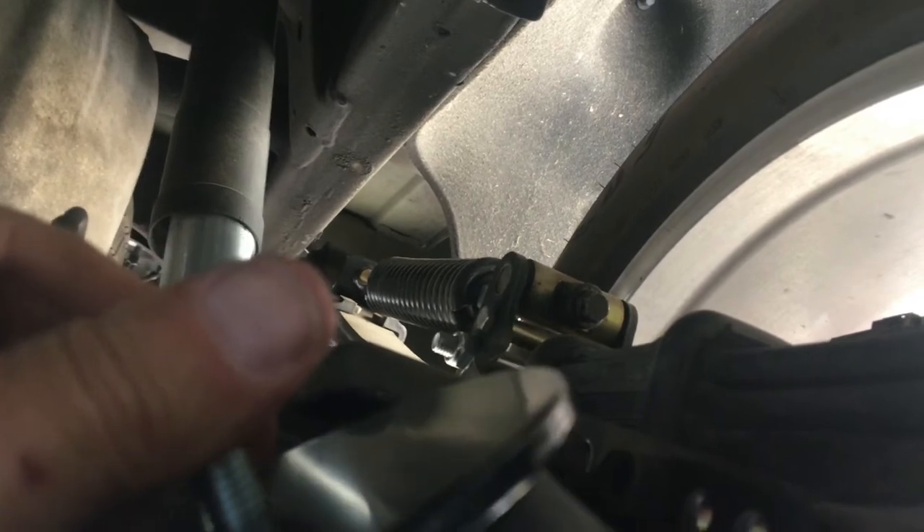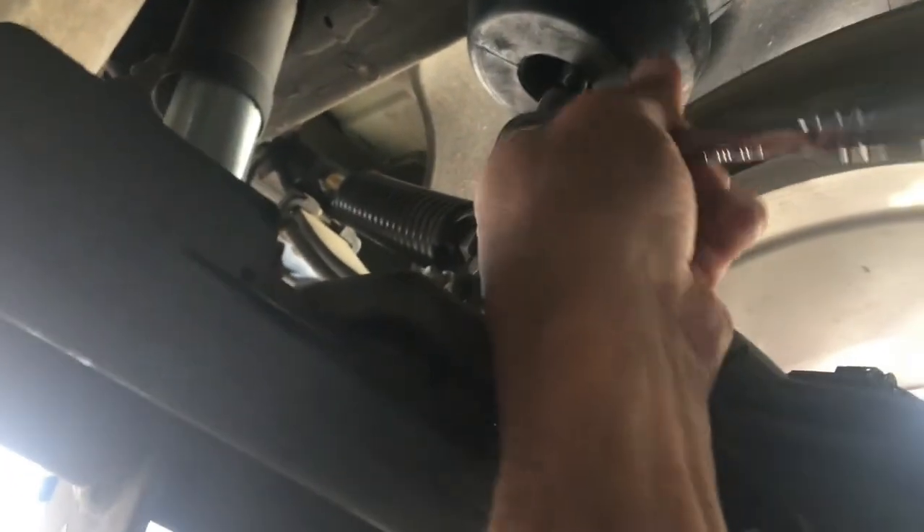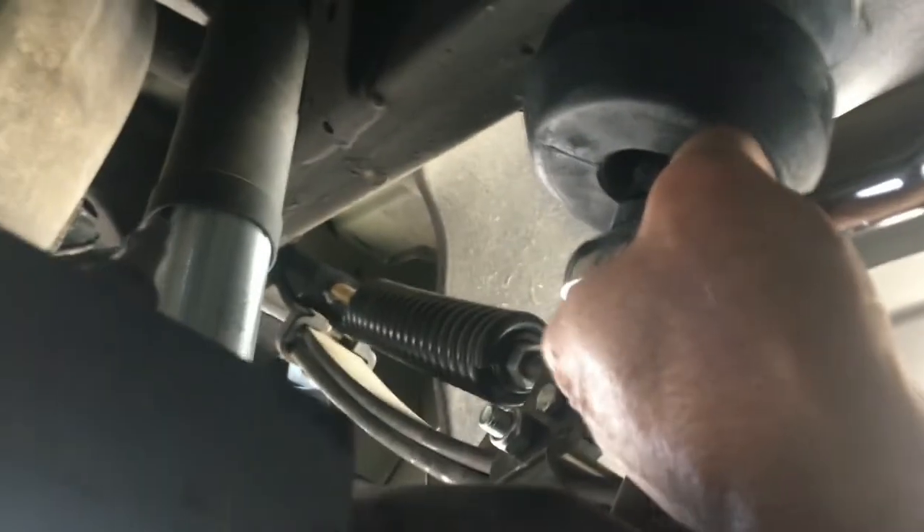I'll use the 17 millimeter deep well and the 3/8 drive with the extension on it, and I'll put that all together before I try to put it up in there because otherwise it's pretty difficult one-handed. Just the last few turns here — there's no real torque number, so like I always tell you guys, you don't need the strength of ten men. Don't try to break anything off or strip it out. Get it super snug and we'll call it good.